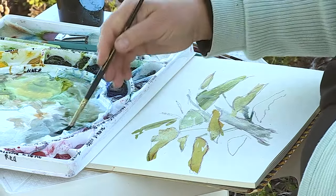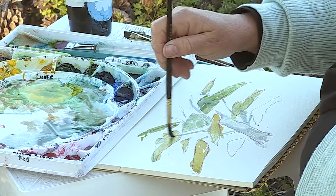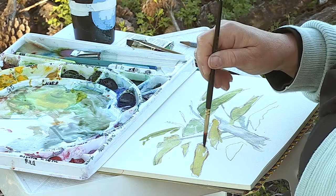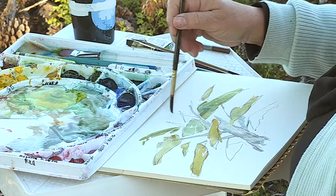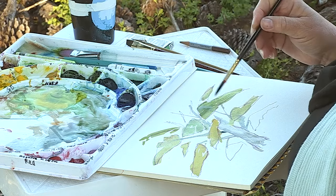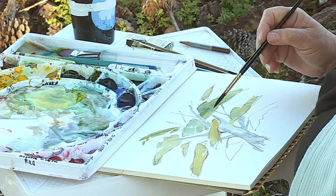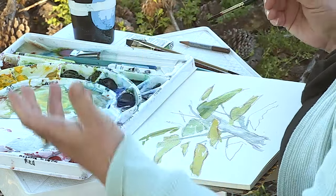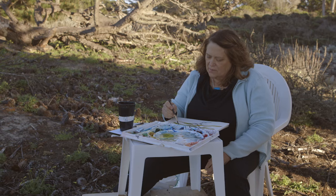I'm actually taking my brush into the wet paint and that's allowing it to run and make some other very pretty marks in here. I want to pay attention to my tree so I make sure I'm replicating the form — the skeleton, the shape of the tree.